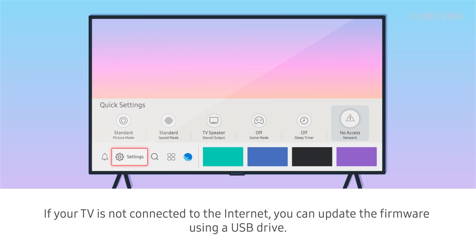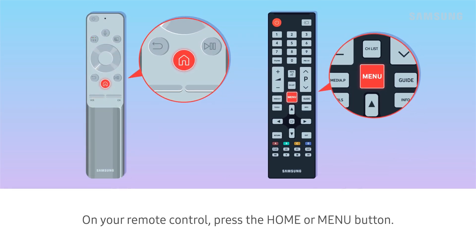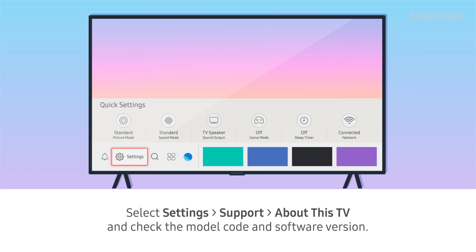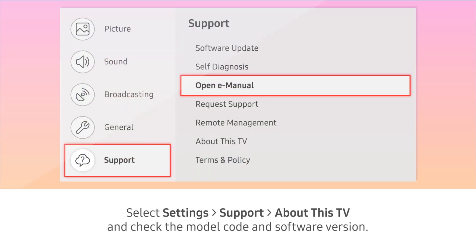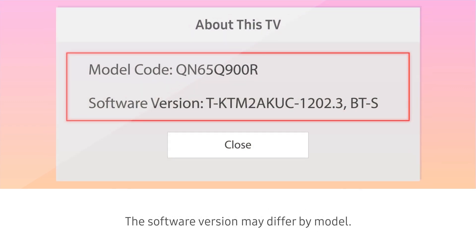If your TV is not connected to the internet, you can update the firmware using a USB drive. On your remote control, press the home or menu button. Select Settings, Support, then About This TV and check the model code and software version. The software version may differ by model.